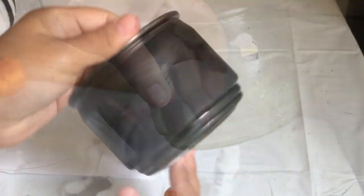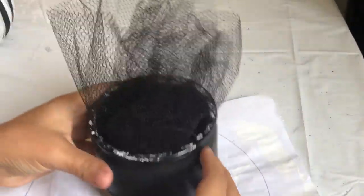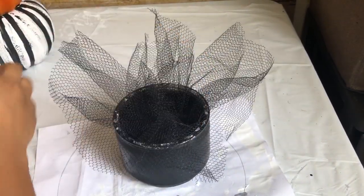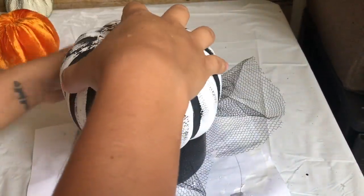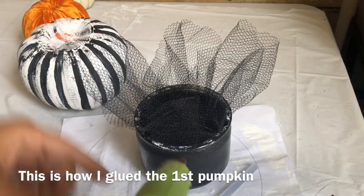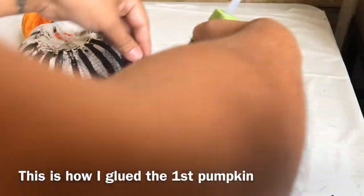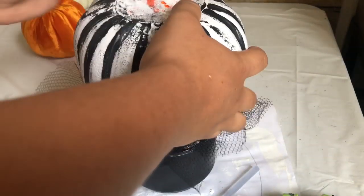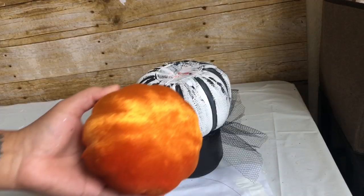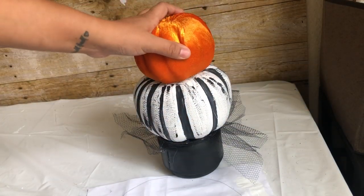I used my spray paint and some more tulle so it won't be too plain — I cut a piece off and stick it inside. You want to cut the piece big enough so you can have some sticking out. Once the first pumpkin was down, I just glued the other pumpkins right on top of each other.